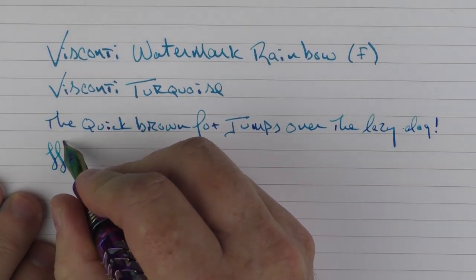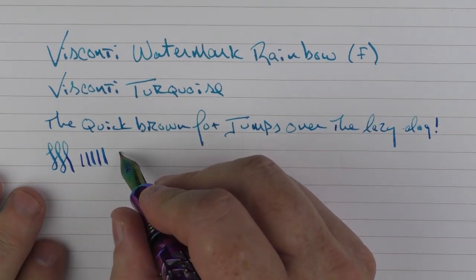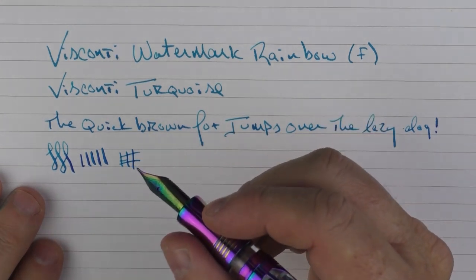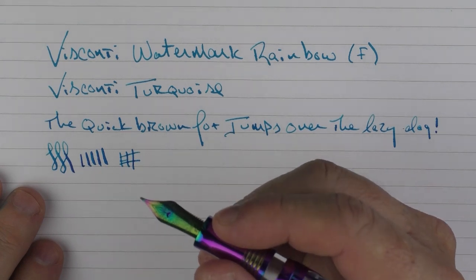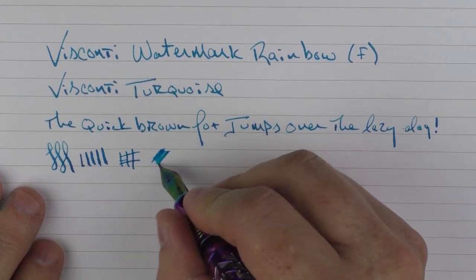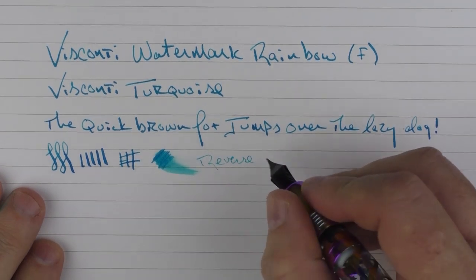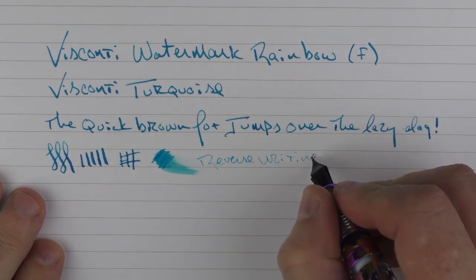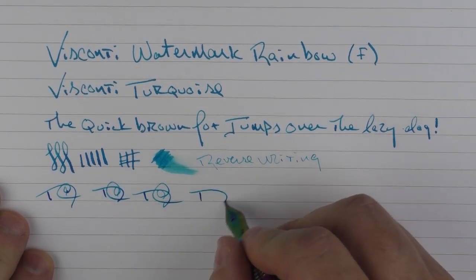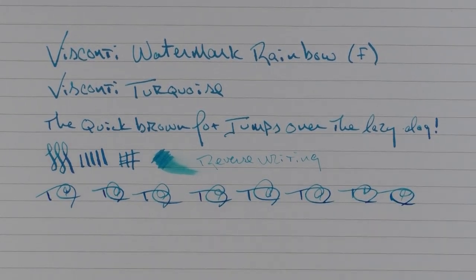These Visconti gold nibs are very nice. I've tested a couple of them and you can get a decent line variation even though it is a fine nib. I'm not a huge fan of scratchy fine nibs and I don't find these to be scratchy at all. I've tested some of the extra fines and fines and I'm really liking these nibs in regard to ink flow — it's not starved at all. In regard to reverse writing it's a little scratchy, but does just fine. For fast writing, there are no issues whatsoever.